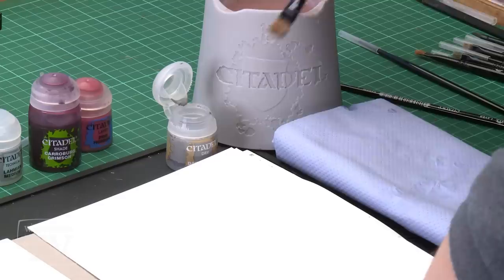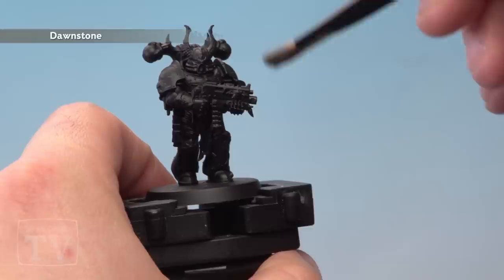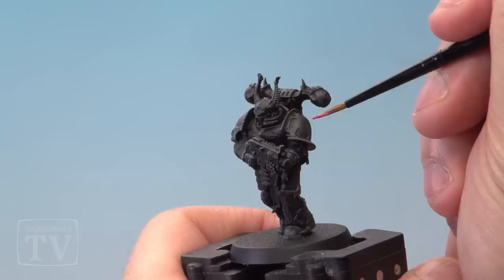The first thing I'm going to do is take our medium drybrush, add a little bit of Dawnstone and just brush it off onto our piece of tissue. You're looking to get rid of most of the paint off the brush and then very carefully on the Chaos Marine I'm just going to drybrush all over the armour very lightly. Don't be too heavy here, just make sure you're picking out just the light edges of the armour panels.